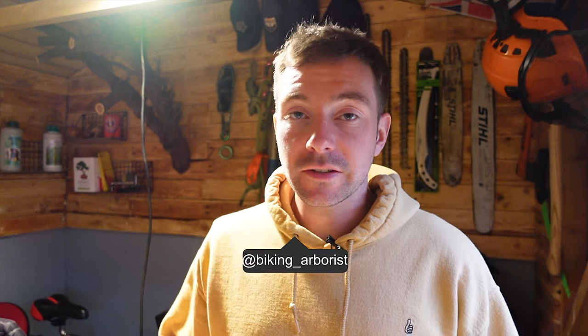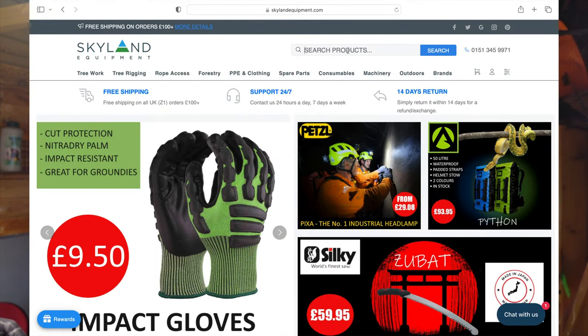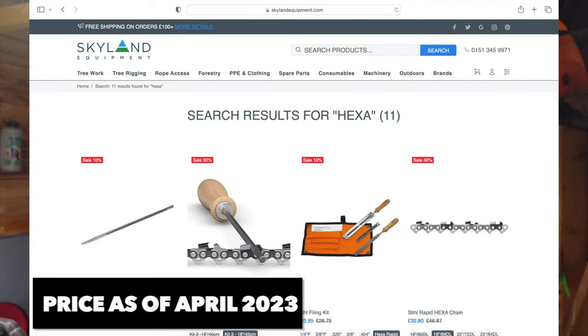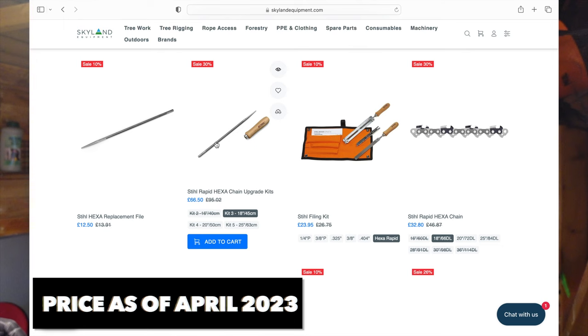I normally leave price till the end, but I think it's quite important when looking at the Hexa Chain to consider how much it costs. I got these prices from various places within the UK — one of our local suppliers, Skyland, is where I got the prices from, but as a rule it's pretty much the same everywhere else within the UK.